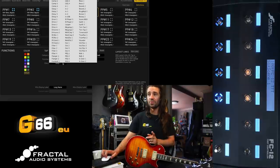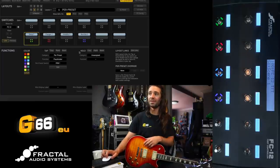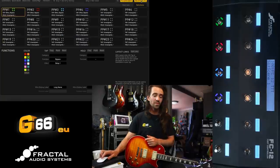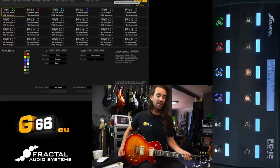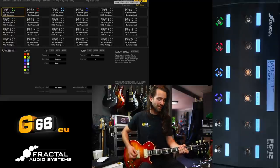I want my multi delays to be different colors, and I want those switches to be different colors as well — that helps a lot for me on stage. Going back to the FC controllers menu you can see they're still all placeholders, but on my FC12 I now have dedicated buttons there. For example, if I want to turn the delay on and then the flanger on, it works exactly the way you would expect.